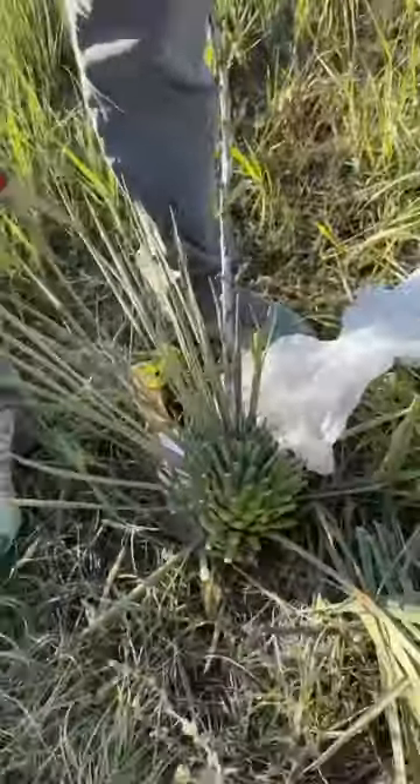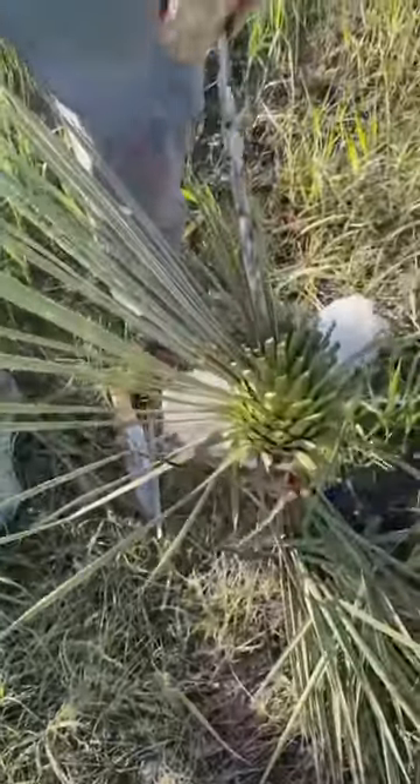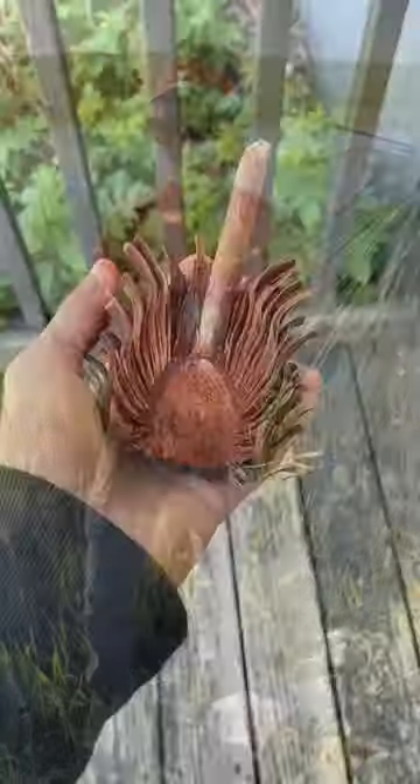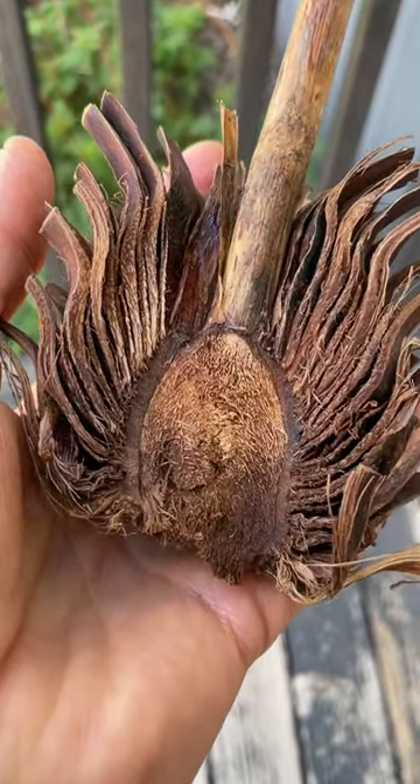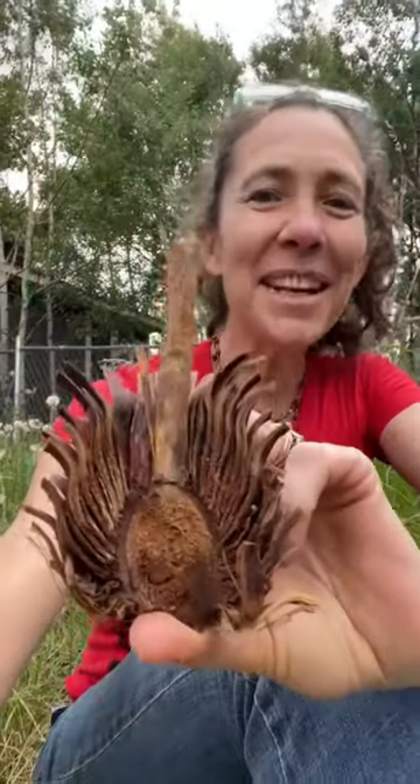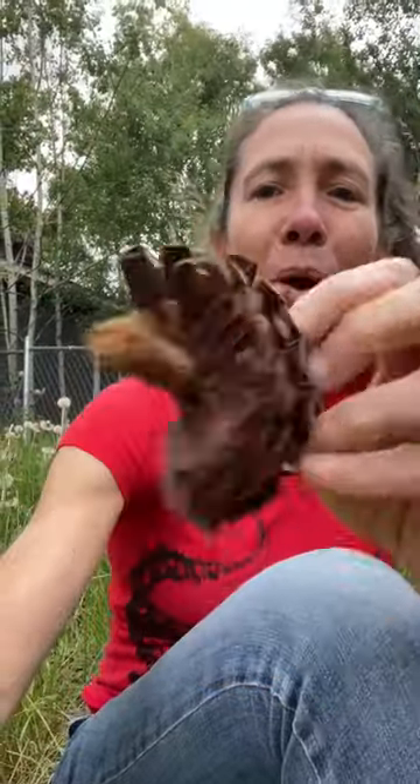We're field dressing a yucca pineapple. These would normally be pit baked, so I roasted it in a dutch oven for about 10 hours. Look how cool that is in cross section — the aroma is amazing. It's like molasses.